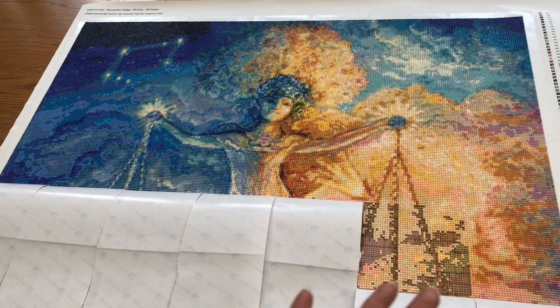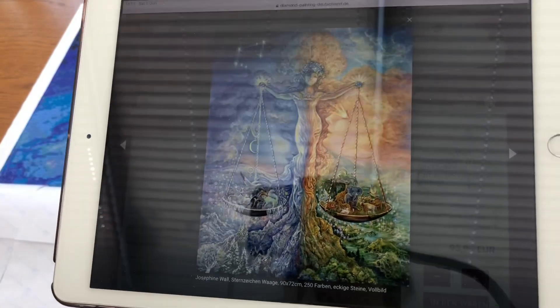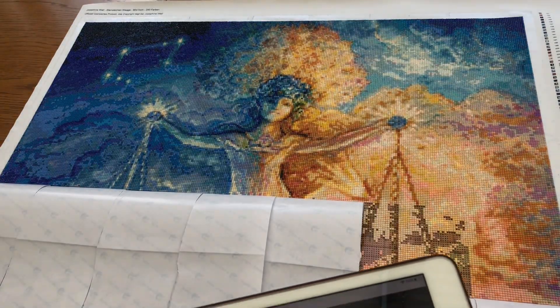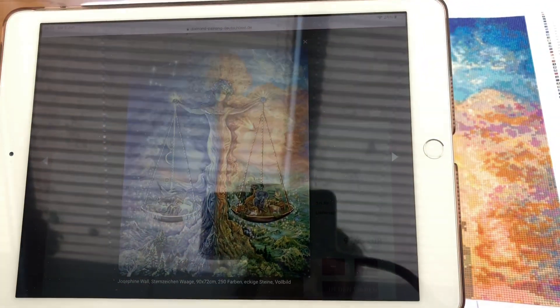What I'm going to do is continue this during the next week as well. But before I do that, I wanted to show the picture on my iPad. Here she is — this is from the Diamond Painting Deutschland website. I just wanted you to see where I'm up to. I think I'm just about halfway, around here. And if I hold my iPad there and you compare my diamond painting with the picture, you can see just how brilliant it is.